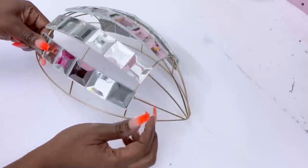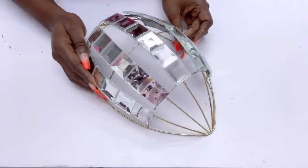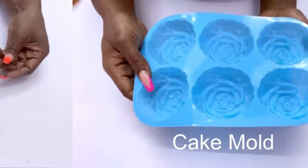Now that I'm done with this, I'm going to be covering up the top and the bottom with something entirely different, and I'll be using roses made out of hot glue.